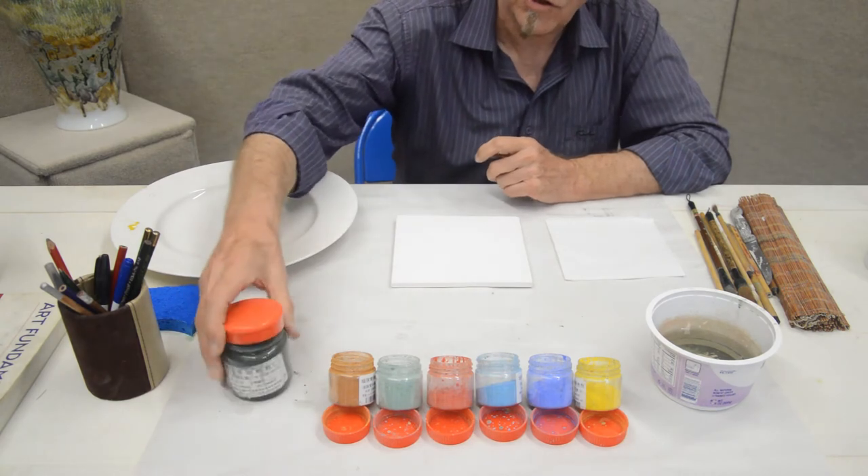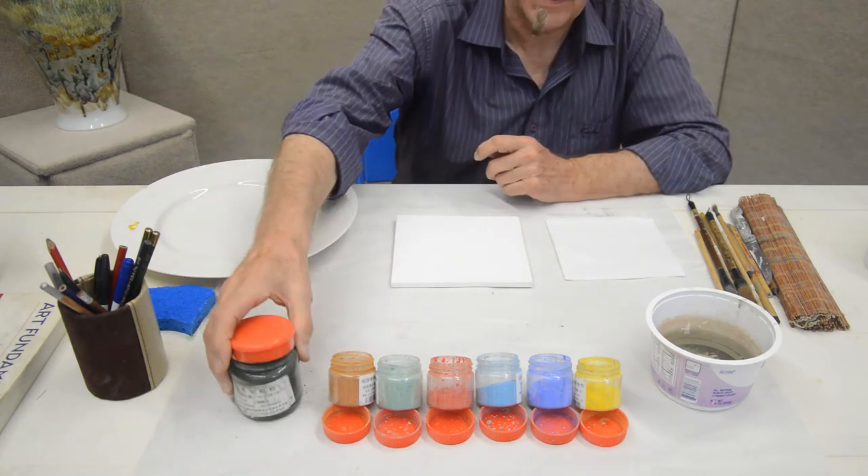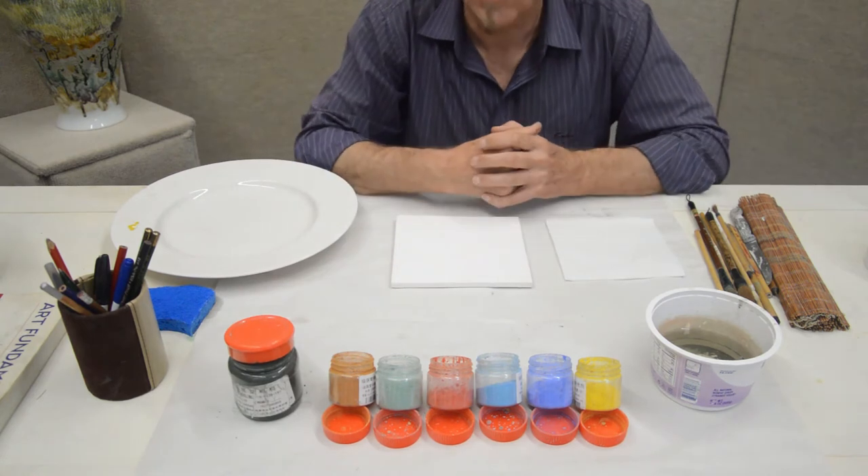Especially in cobalt blue. As you can see here, it is almost like a black, but when it is fired up, it comes up to a beautiful, rich cobalt colour.